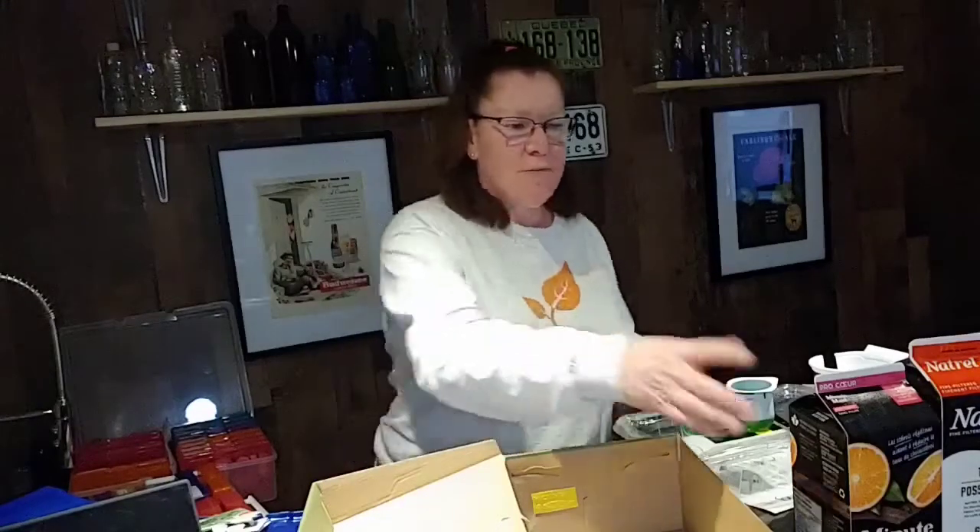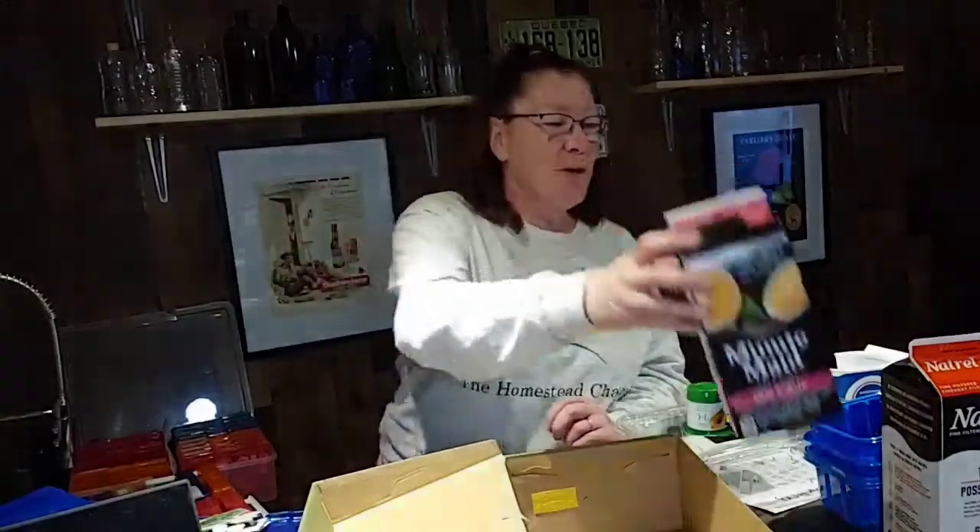Hi everyone, it's Danielle from the Homestead channel. We won't work in the kitchen today, but we will do a project that your children will be able to make during spring break.